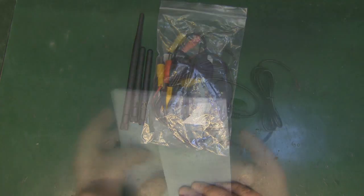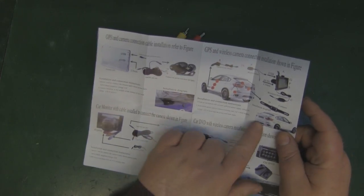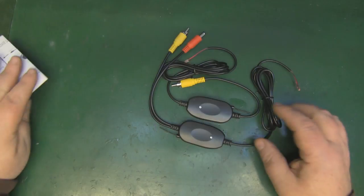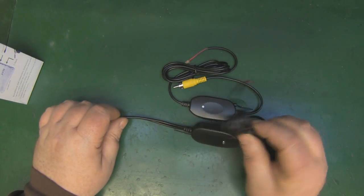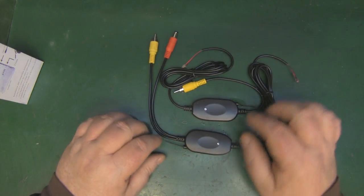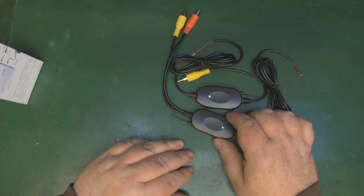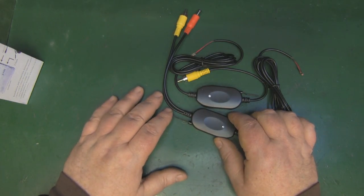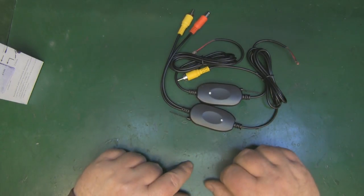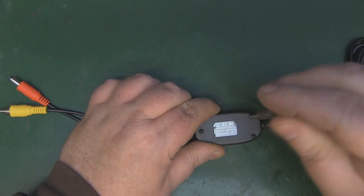They're pretty cheap on eBay and you get some instructions, but they're pretty sparse. By the looks of the instructions, it's designed to fit on the back of a car so you can have a rear-facing camera without any wires. You get cables to connect to the power and video out. This is the transmitter and this one's the receiver. Looking at the monopole antennas, it looks a little bit short - should be 31.25 millimeters for 2.4 gigahertz - but it may protrude into the case a little bit.